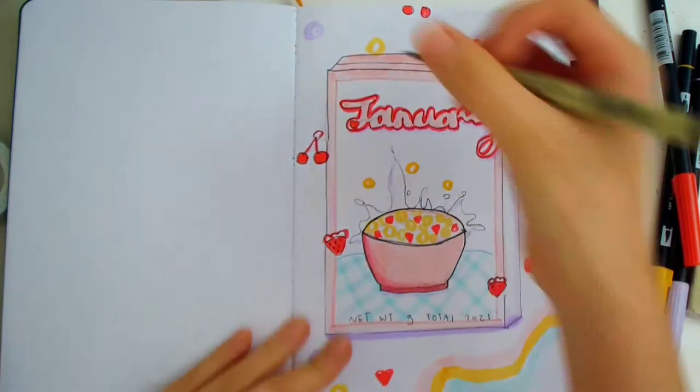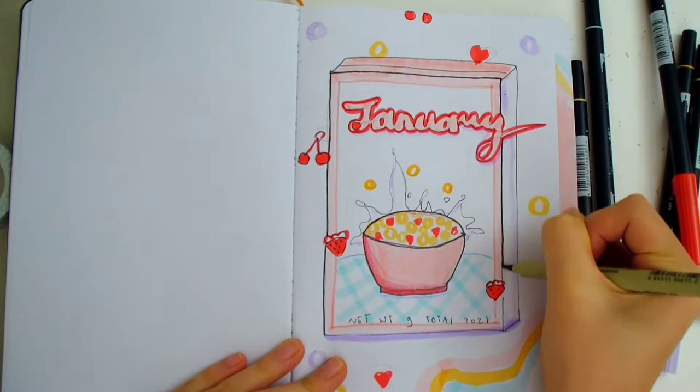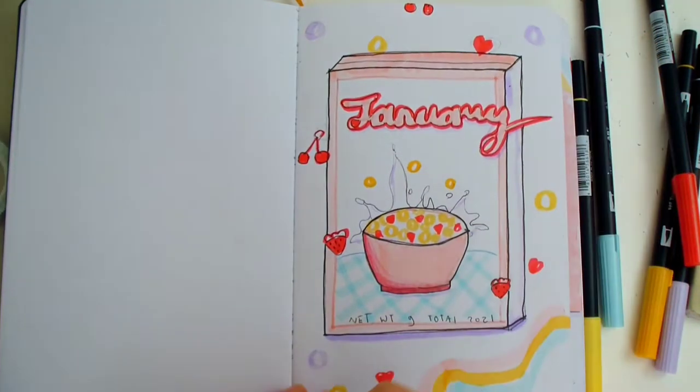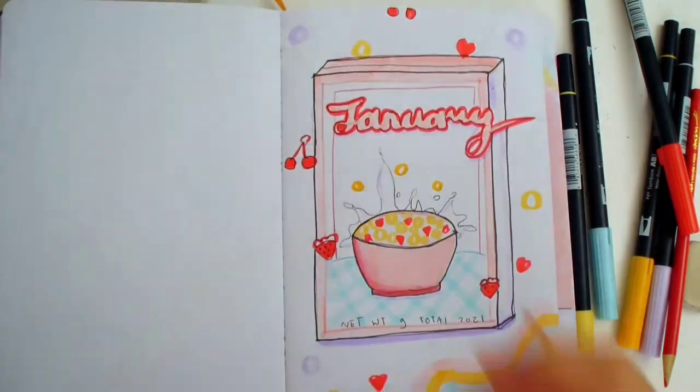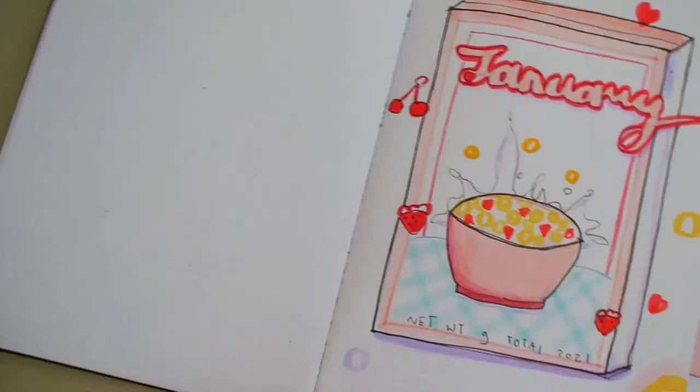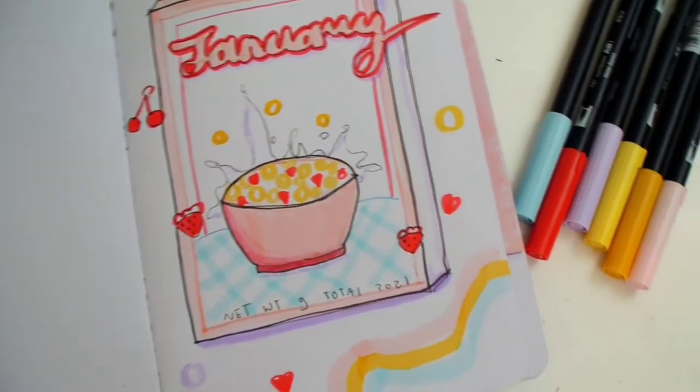Now I'm just quickly outlining the box and the cereal bowl to make it pop out more. I thought the inside of the box looked a little plain, so I'm drawing a red outline with a colored pencil. I wish cereal boxes looked this cute in real life.